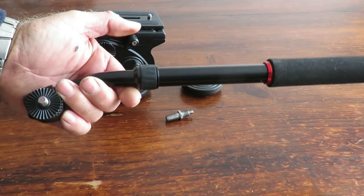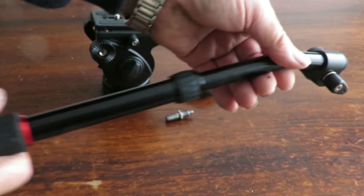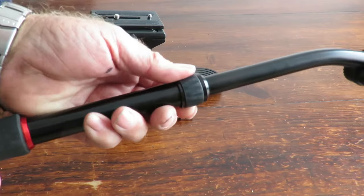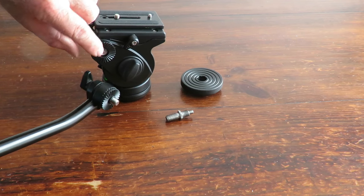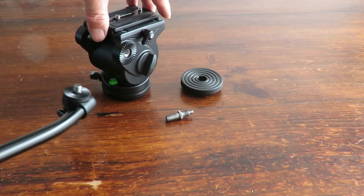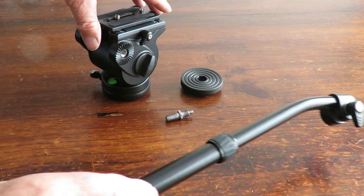We've got an extendable handle, so again it's pretty simple — just a little rotation and you can extend it out, push it back in anywhere in between, and simply rotate to lock it in position. The unit itself plugs into the side here. You've got a left and right side, so whether you're left or right-handed, you can mount it at any particular angle you want, which is very handy.